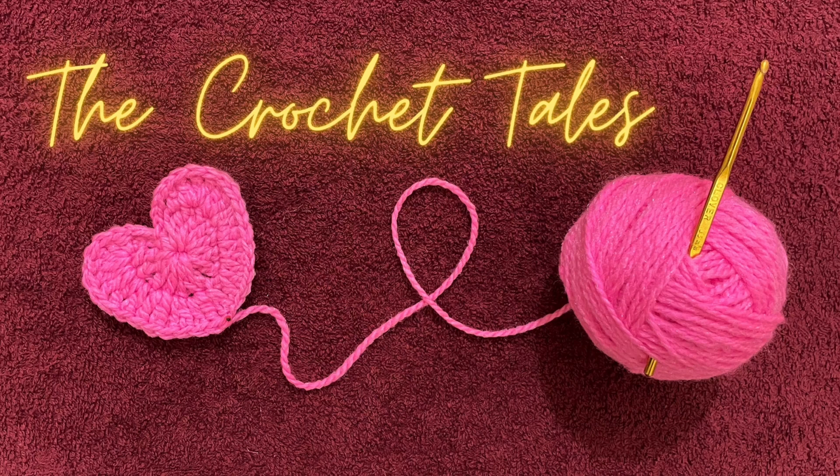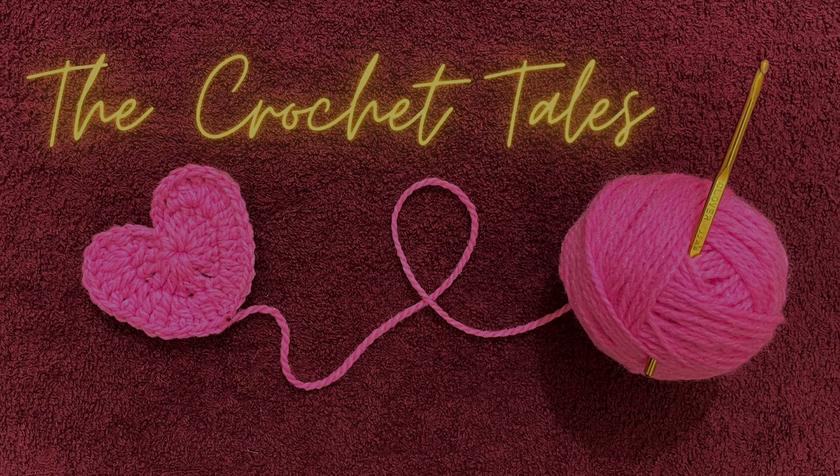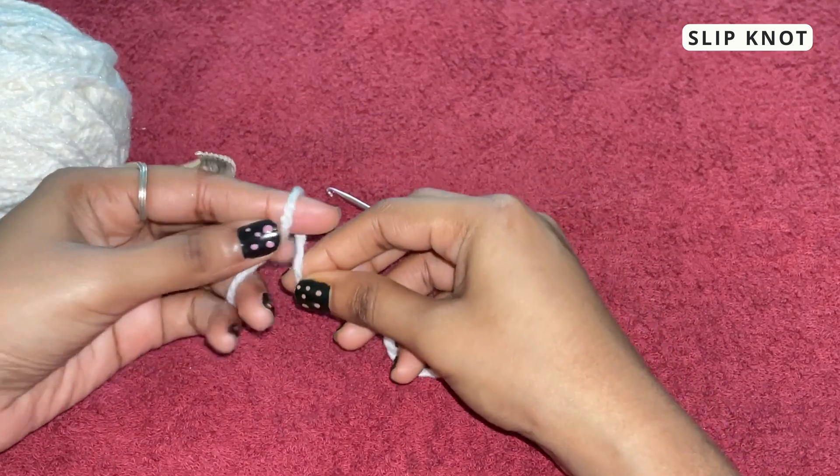Hey guys, welcome to the Crochet Tales. In these videos I'll be sharing my crochet journey, videos, projects that I'll be making, and tips and tricks that I have learned. Hope you all enjoy. In today's video I'll be showing how to make a slip knot.